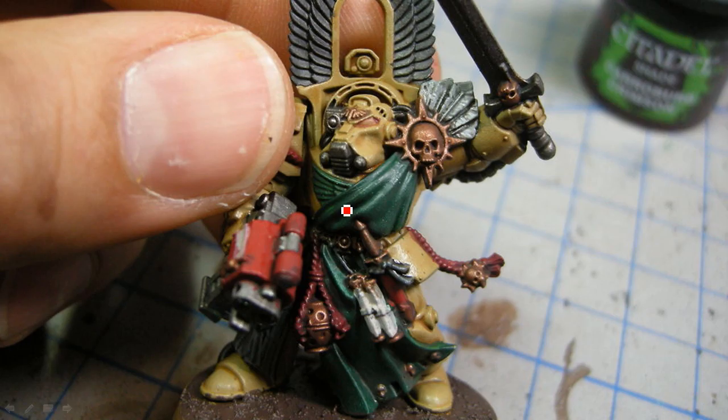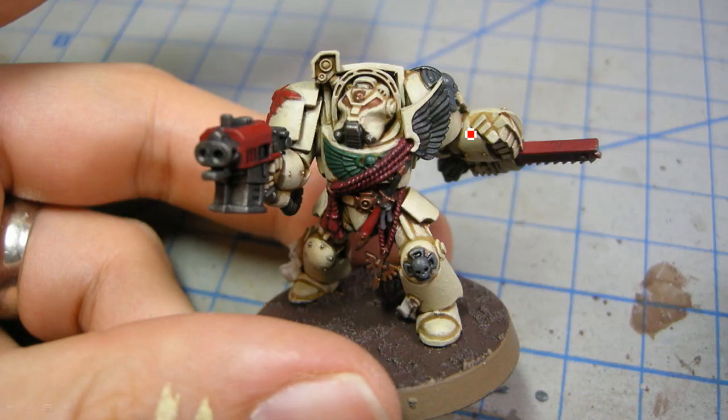So that's the Agrax Earthshade on there — you can tell it's quite a bit darker. Next is the armor. This was very, very time consuming to try to paint. Because essentially I painted every surface and tried to blend a little bit here and there, and avoid all of the shadows. So this is Ushabti Bone, and I'm painting it trying to get a nice, even thin layer on everything. Some of the larger surfaces I had to paint multiple times just to get a really nice, even color.